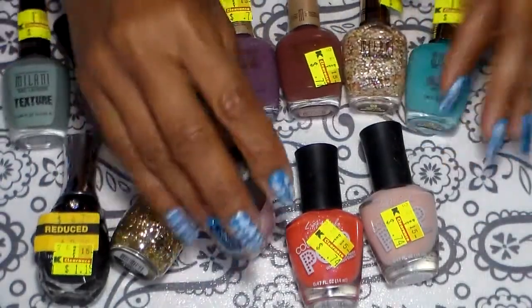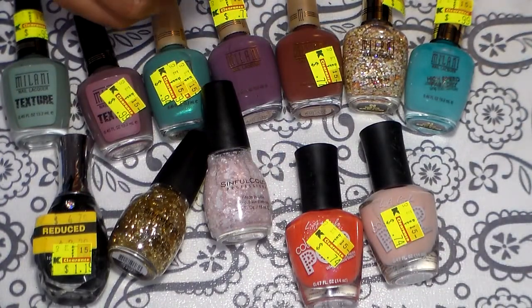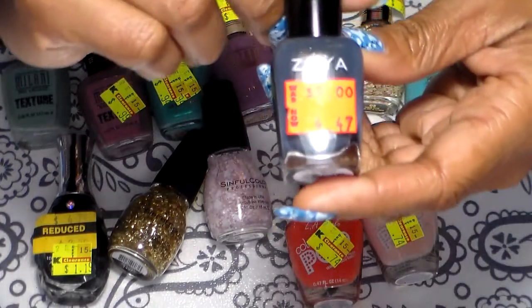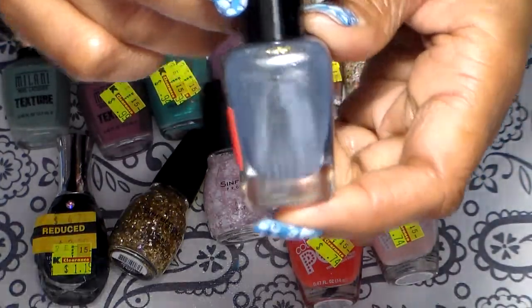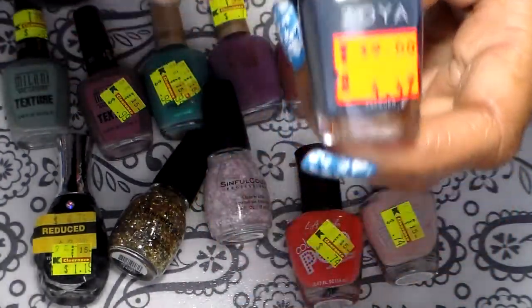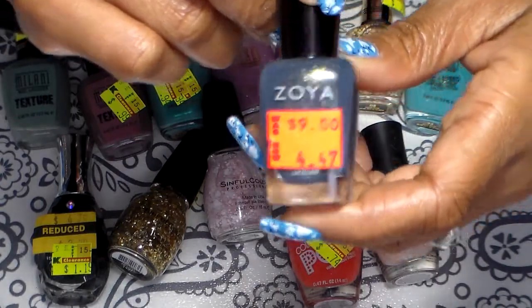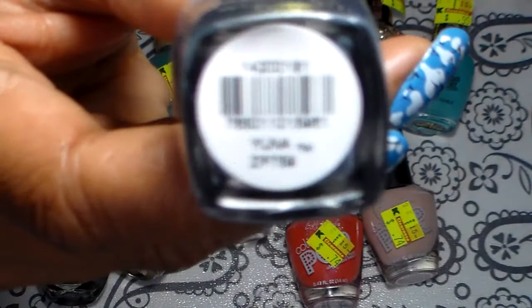I'm gonna go right ahead and show you what I got from Ulta. I got this Zoya here — this beautiful color — this one was $4.47, and that's the name right there.